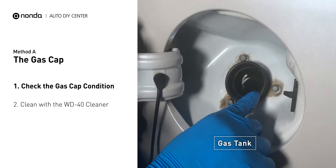Method B: the canister purge valve. The canister purge valve is usually located behind the intake right next to the throttle body.